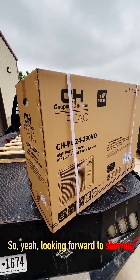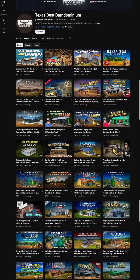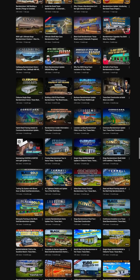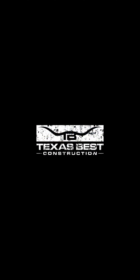Looking forward to showing you guys about this — pretty exciting. Be sure to subscribe to our YouTube channel to get more information on this product, as well as other barndominium build science information from Texas Best Barndominium.